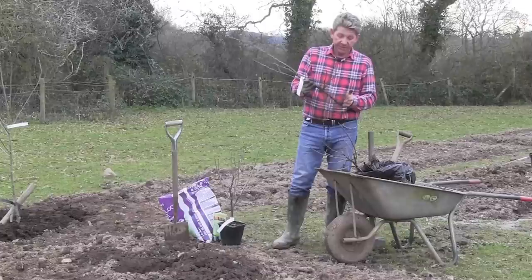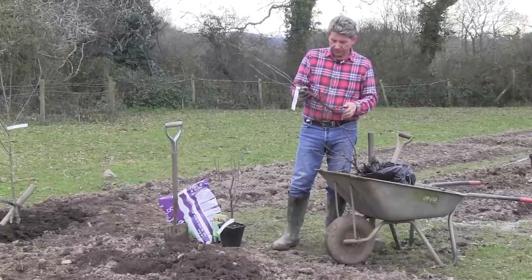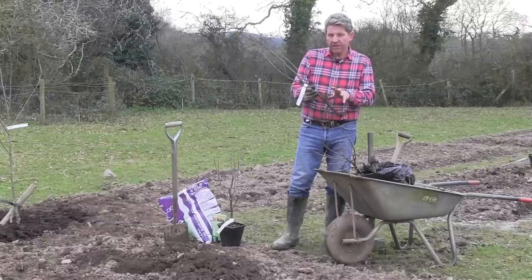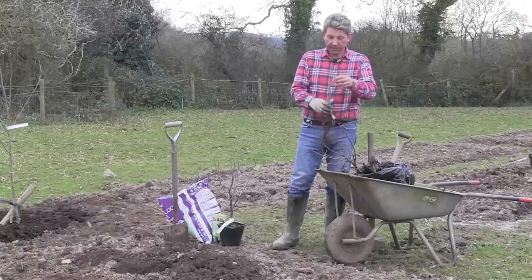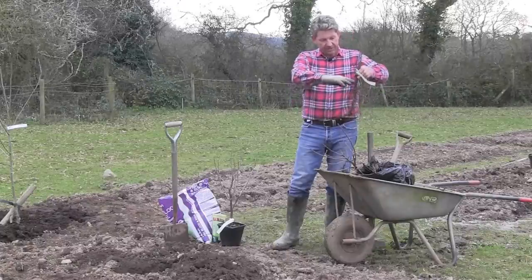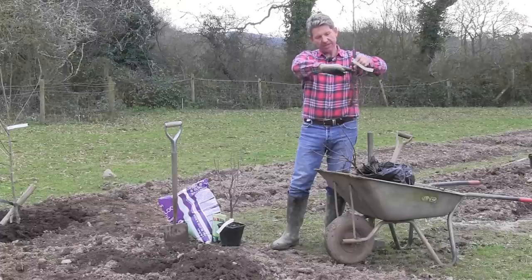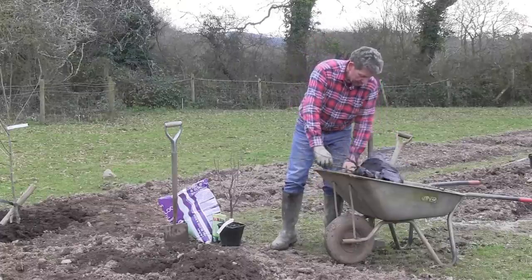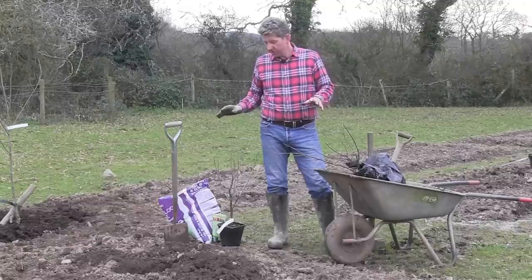These arrived yesterday and they've been sitting in a bucket of water for about 24 hours. You really don't want any bare roots out in the open like this longer than a couple of minutes. When we pop these in the ground they're going to go in about three to four centimetres lower than they were grown in their nursery beds.